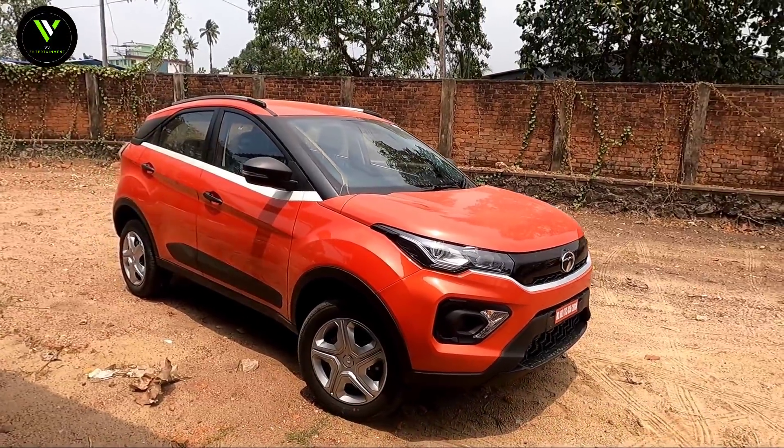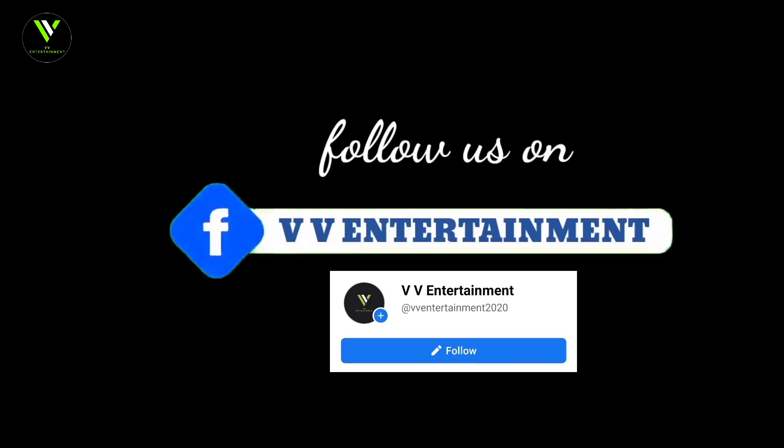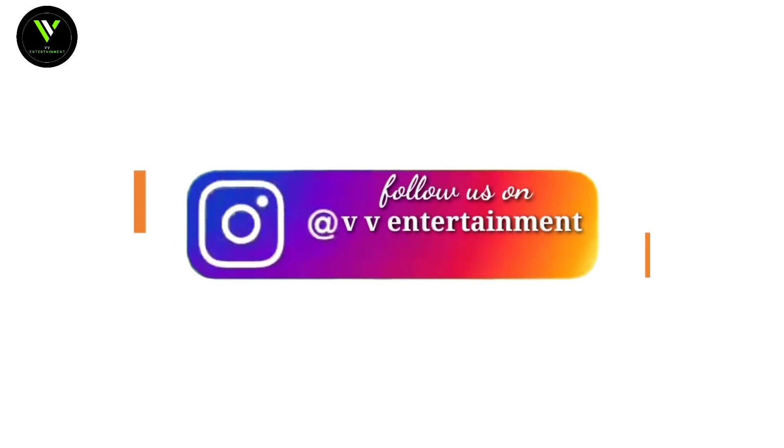Let's see — the price for this variant is around 90,99,999. This is the price for this one variant. I will show you the price details.